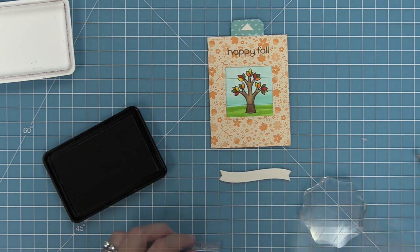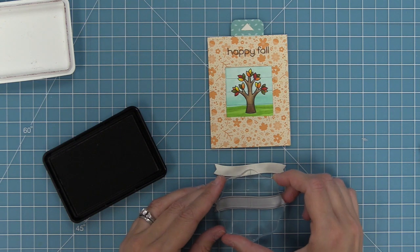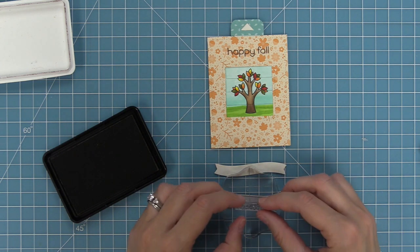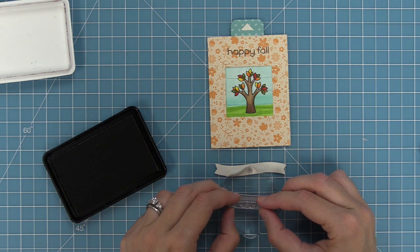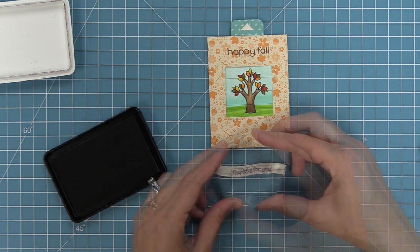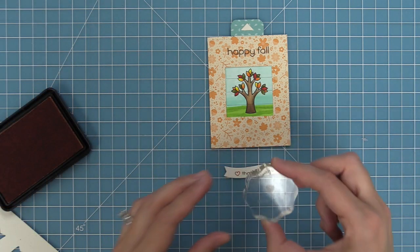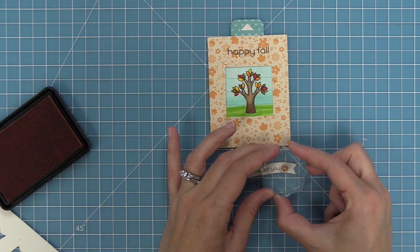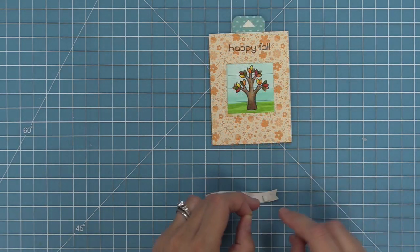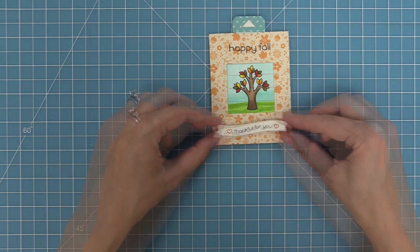Next I've taken a wavy sentiment banner die cut from some speckled eggshell paper and we're going to be stamping 'thankful for you' on there, but we need to curve it to match. I've got the die cut side face up, I'm going to layer my block right on it and use that as a guide for how to curve my stamp — curving the top part up and the bottom part down and attaching it right to the block. We'll stamp that out in some walnut ink and then stamp two cute little hearts on either side — an adorable idea by Jen. Then we can add some foam squares to the back of the banner and layer that on the bottom.